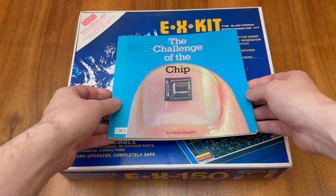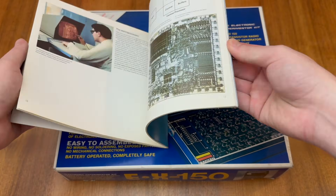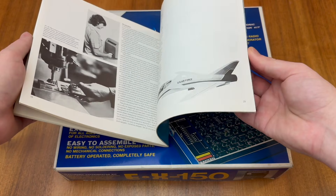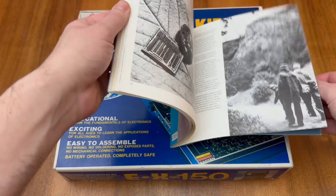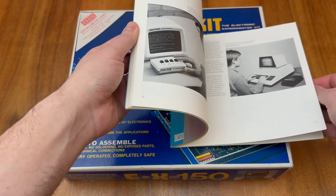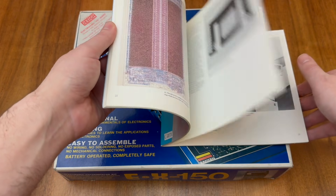I actually have the souvenir guidebook from that exhibition just here. Unfortunately there are no references to Gacken or Electronikit in this particular book, but it is an interesting picture into how we believed technology was about to change our lives back in 1980, and some of these predictions did indeed come true.